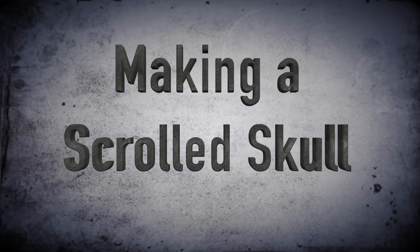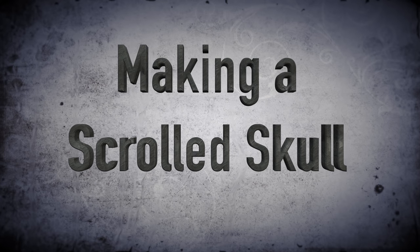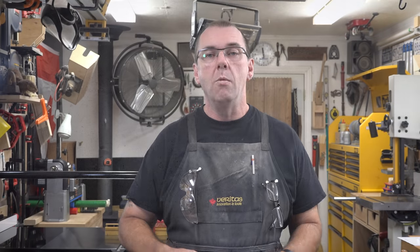Hey guys, welcome back. On this week's show we're going to be making a scroll sawed skull.